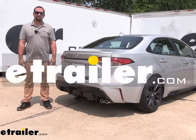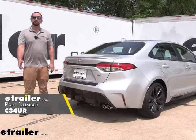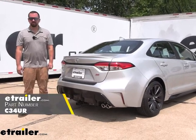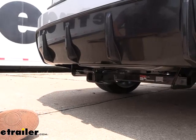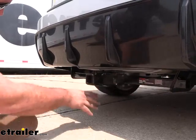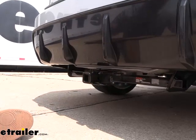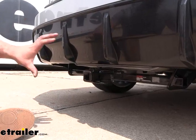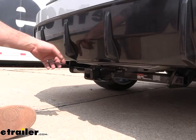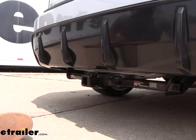Hello neighbors, it's Brad here at eTrailer, and today we're taking a look and installing the Curt Trailer Hitch Receiver on a 2023 Toyota Corolla. This is what your hitch is going to look like when it's installed. It is an exposed cross tube, meaning you can see pretty much the whole portion of the hitch except for the mounting part, but it sits pretty far recessed back with your receiver tube opening protruding, so you get a nice clean look overall, and with this rear fascia design it does hide it pretty well.